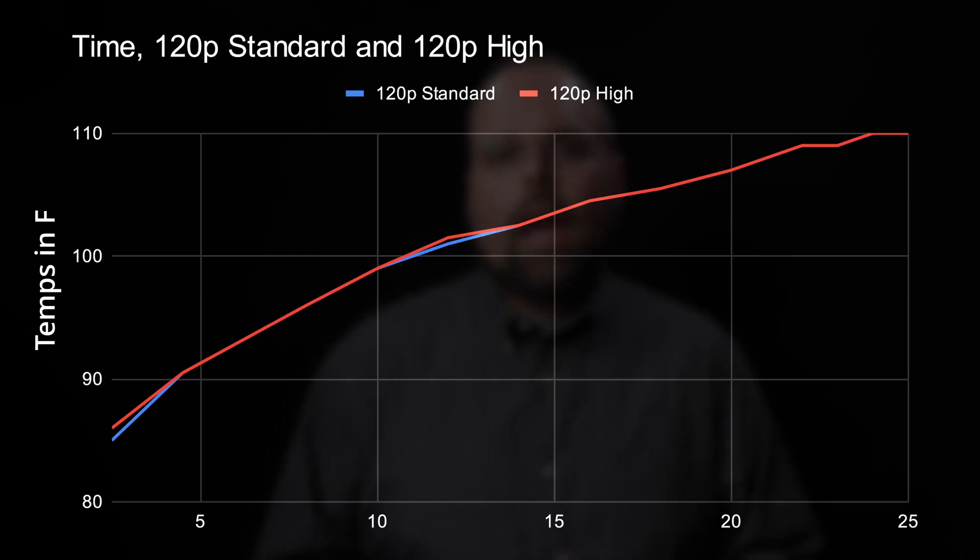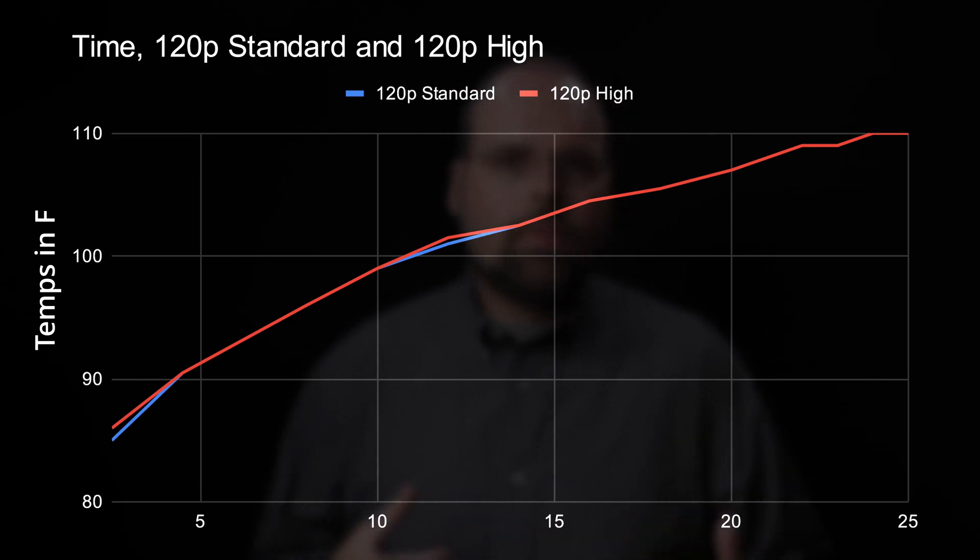For the second round of tests I looked at performance at 120 frames per second. 4K 120fps is one of the most thermally limited modes on the R5 and one I find I use more than I'd like to admit. Interestingly, in the standard test the camera's external temperature rose over 100 degrees long before it shut down. In standard mode the camera powered off after 17 minutes and 26 seconds. With auto power off set to high, it managed to run for 25 minutes and 32 seconds, though by the end the external temperature was quite toasty at 110 degrees.